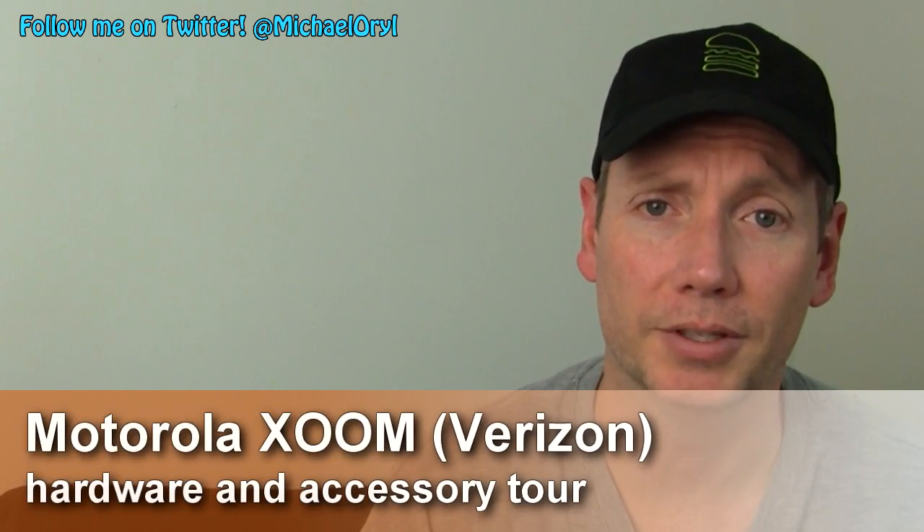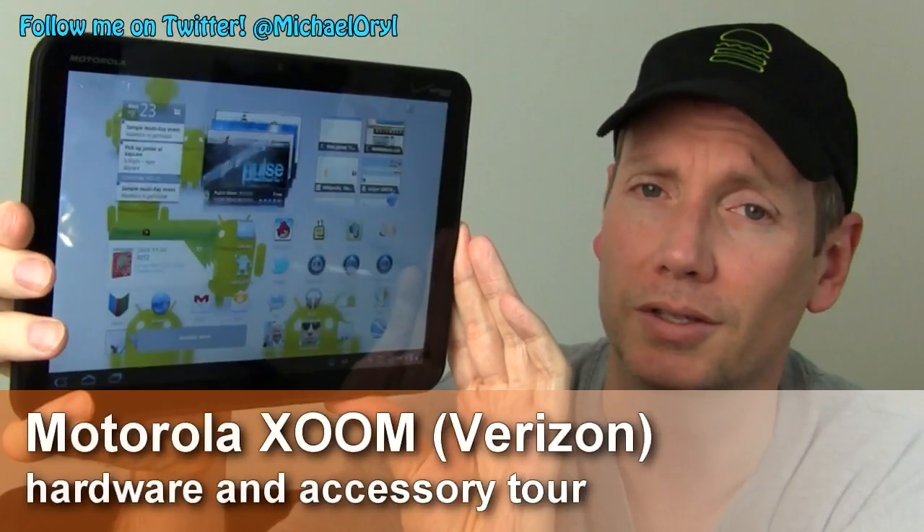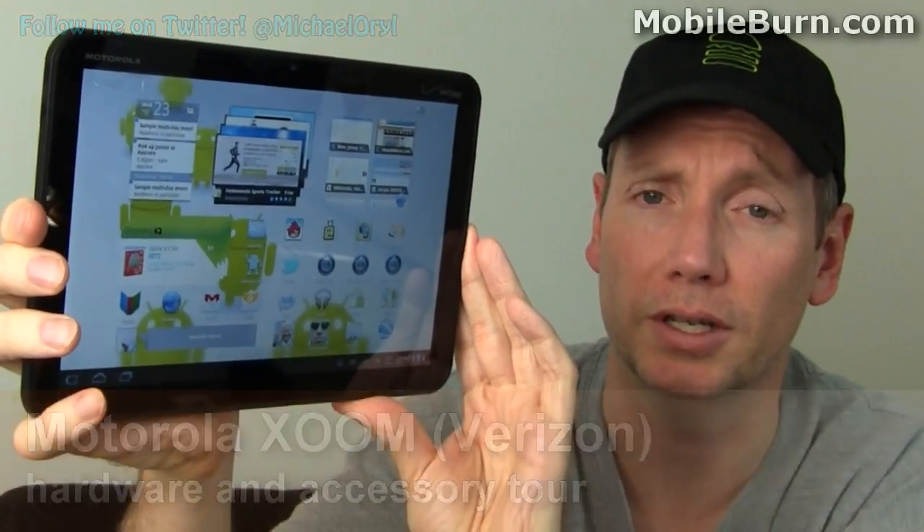Hi, this is Michael Orl from MobileBurn.com and today I have with me the Motorola Xoom Tablet for Verizon Wireless. This is the first Android 3.0 Honeycomb tablet device to hit the market.